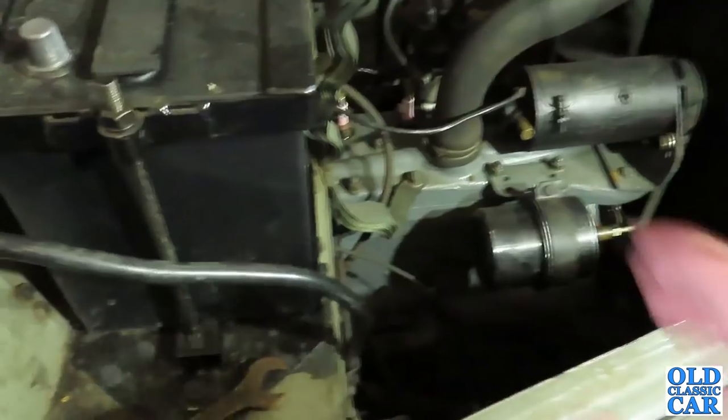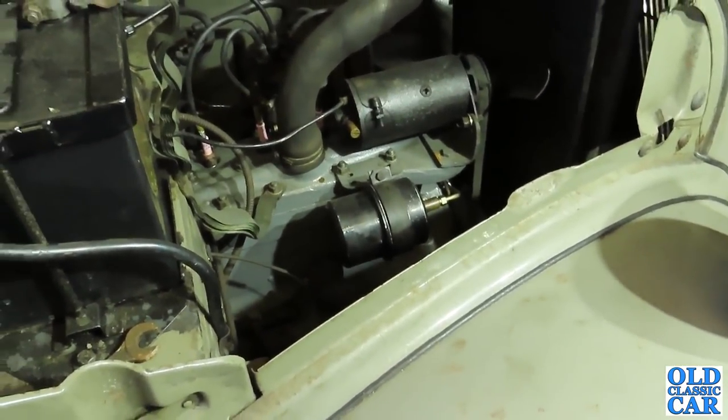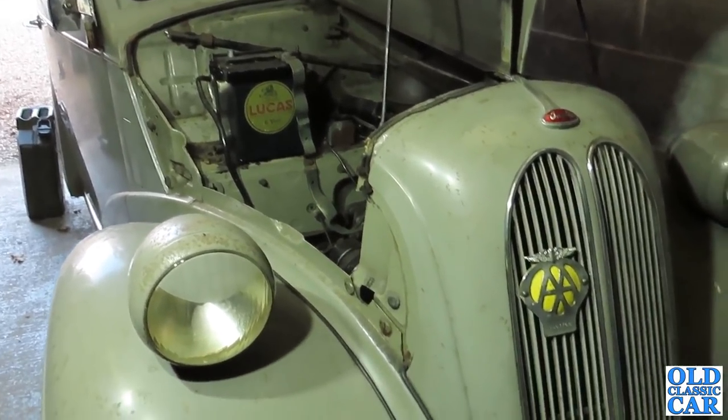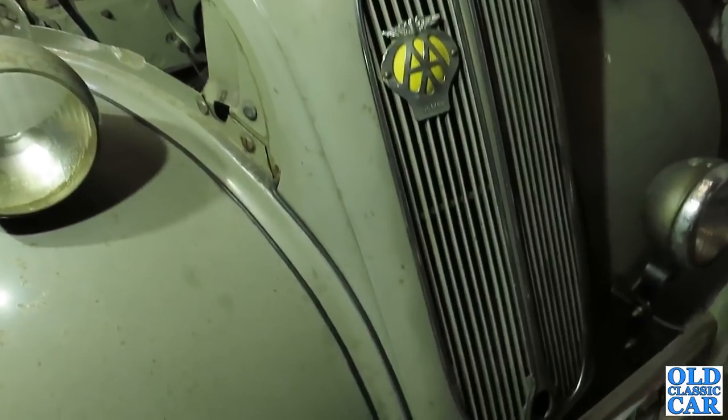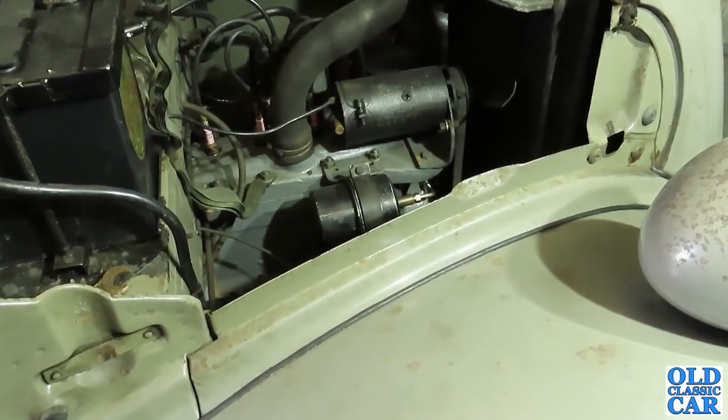But today we're just going to check it over, fire it up, tidy up the inside, and just make sure that it's ready to take out to this little show that's taking place tomorrow over in Crewe. The venue is the Heritage Centre, where they keep lots of old railway-related items right alongside the main railway line and station at Crewe itself.